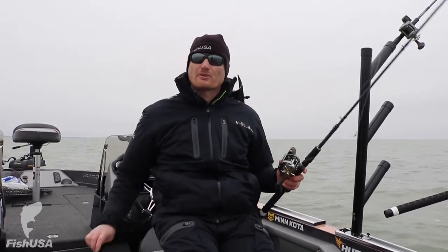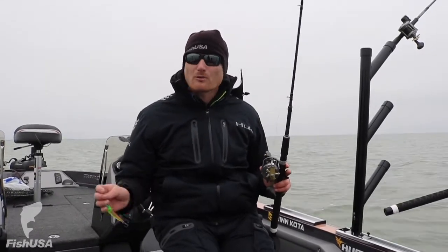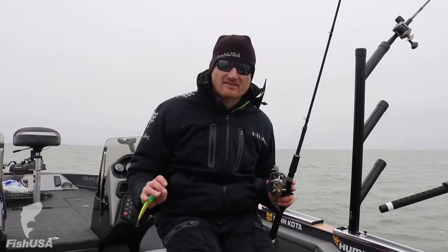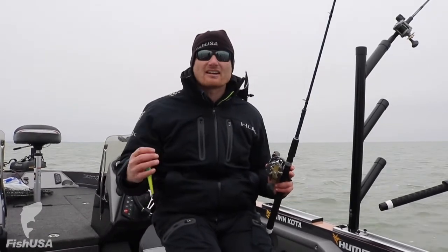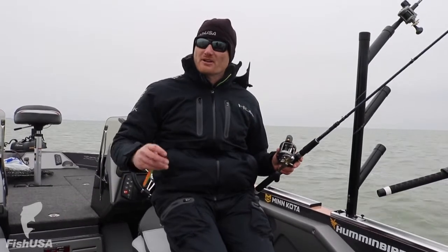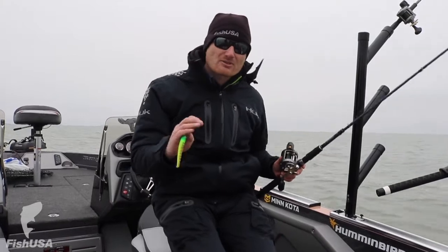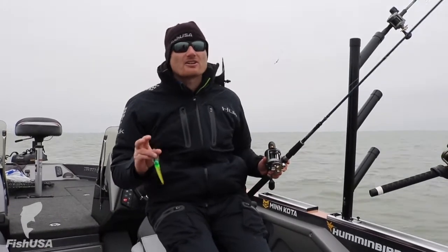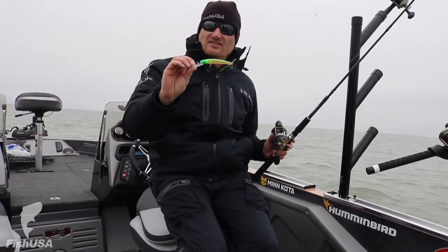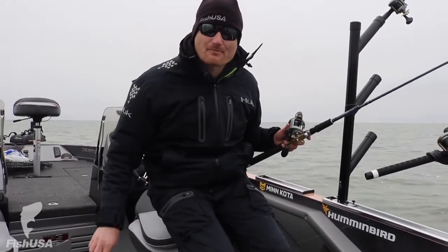That swivel in there is really important. If you're pulling snap weights, it's amazing how much twist you can get, or maybe in the middle of summer you're getting a little white bass or white perch and you don't realize they're on — by the time you get them in, your line's all twisted up. The swivel prevents that, and it's a lot better than having a big bulky snap swivel at your lure, because a lot of lures — especially finesse ones — will totally wreck the action. Little things like that make you more efficient and ultimately help you catch more fish and spend less time monkeying around.